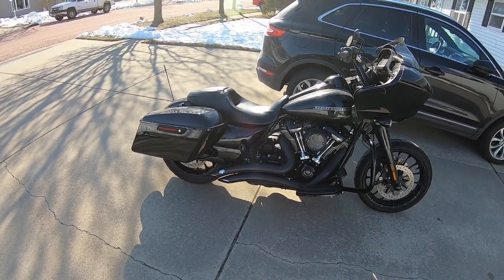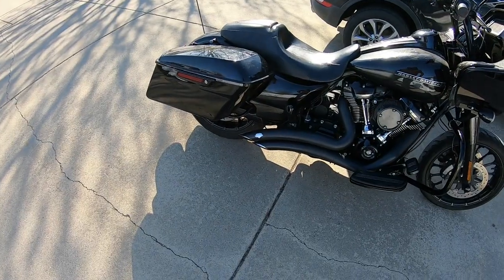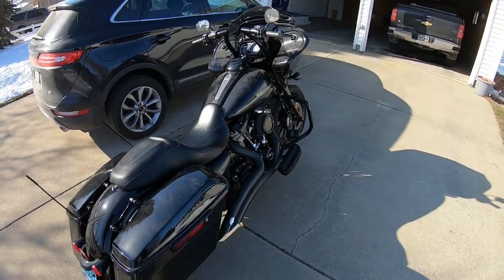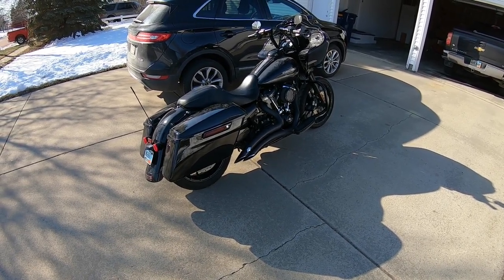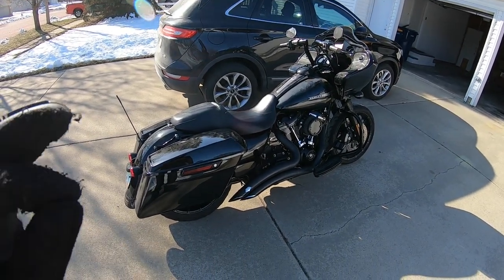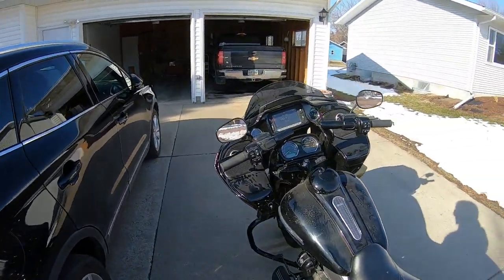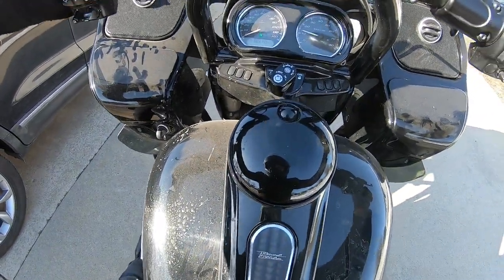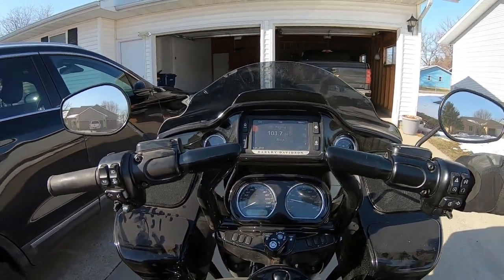Burns a little oil on startup, but it's also like 45 degrees out. This cam, once the motor is warmed up, sounds amazing — and that is worth the price of the cam in its own right. You can start hearing it chop a little bit more.